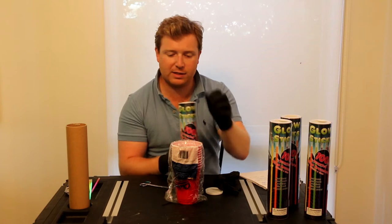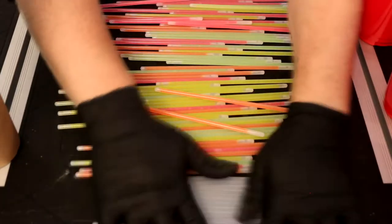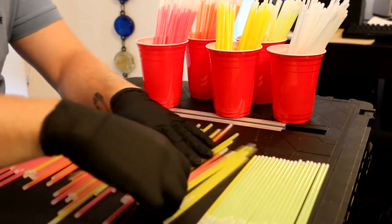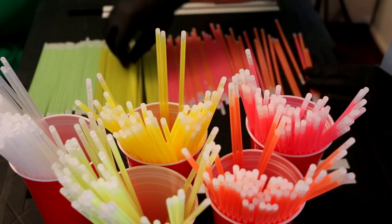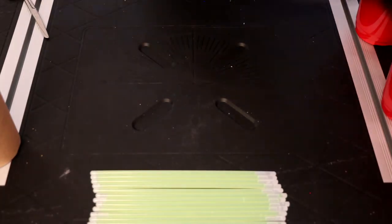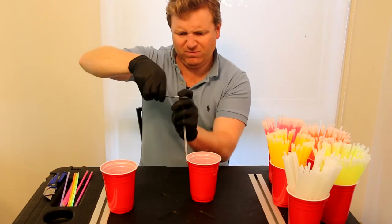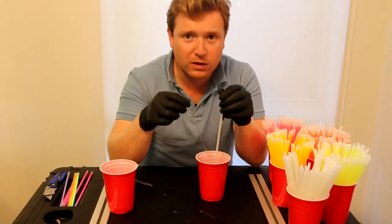So first of all we're going to sort them out into different colours. I'll probably put a time lapse in here because this is going to take a while. So one colour at a time — it's going to take a long time.